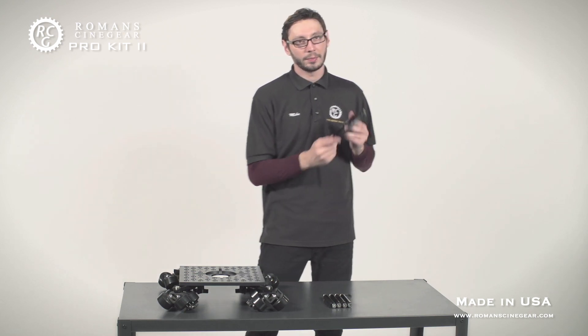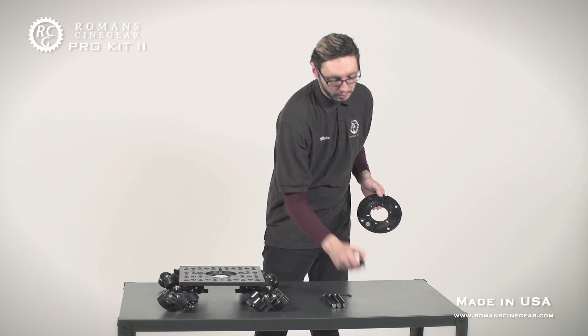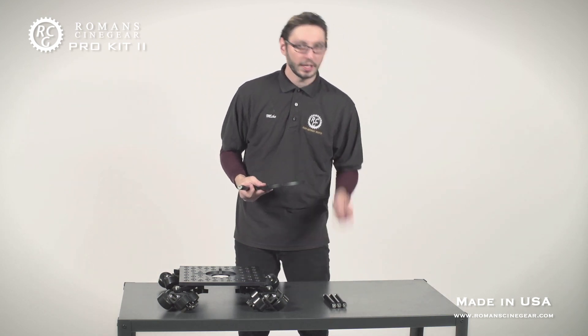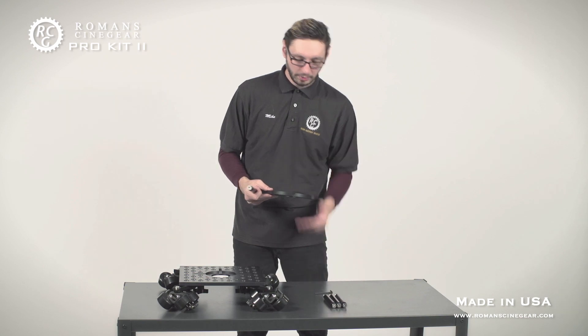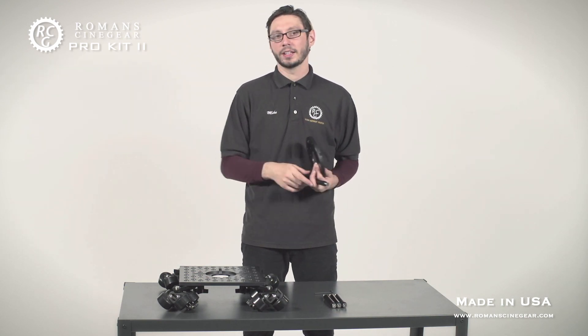In order to build this, I have my riser top, which was in the bottom of my Pro Kit case, as well as four of the riser legs also included in the bottom of my Pro Kit 2. I will be using the Allen wrench included in the rail bracket accessory area of the Pro Kit case, and begin assembling the riser legs to the riser top and then the hi-hat assembly to the dolly itself.